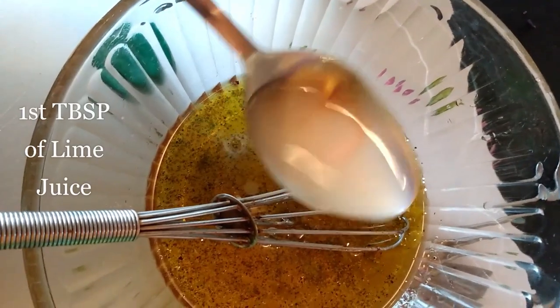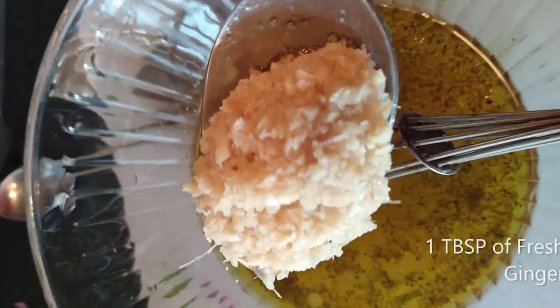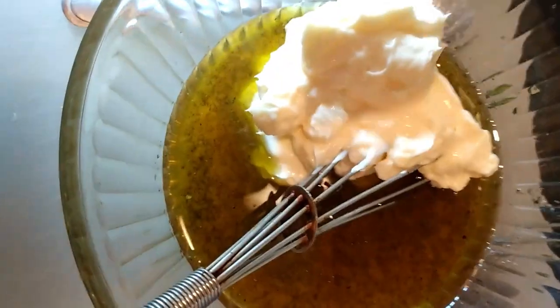Now add two tablespoons of lime juice. Add one tablespoon of minced ginger. Then your last ingredient is one cup of mayonnaise. Go ahead and whisk that together, pour it over your coleslaw, and then put it in your fridge to marinate.